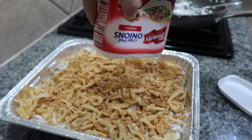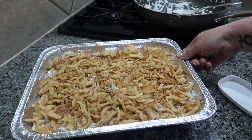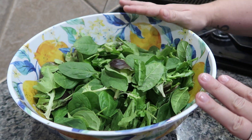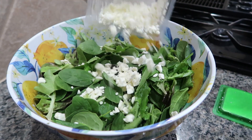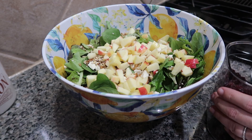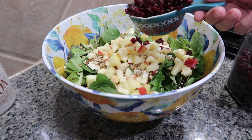Typically I would use a nine by 13 dish, but my sink is already full and I have a couple of these disposable foil pans left over from some freezer meals, so I'm going to make my life easier and use one of those. Just to help prevent sticking, I'm going to go ahead and spray it. I'm definitely a sprayer of everything! Now I'll get my beef onion casserole mixture into the pan and spread it out so it's nice and even. Then I'm going to take some crispy fried onions and cover the top with them.